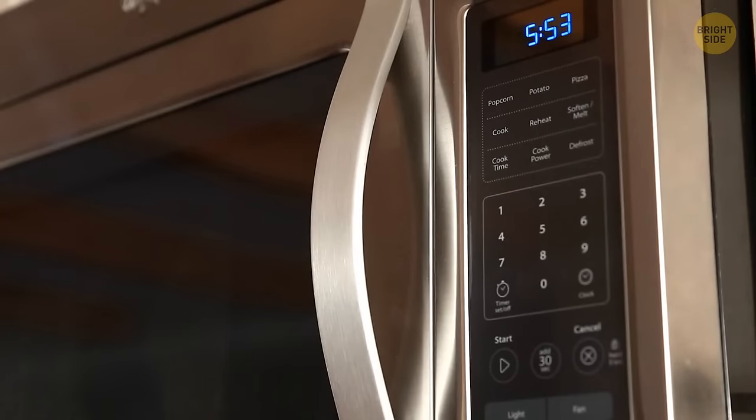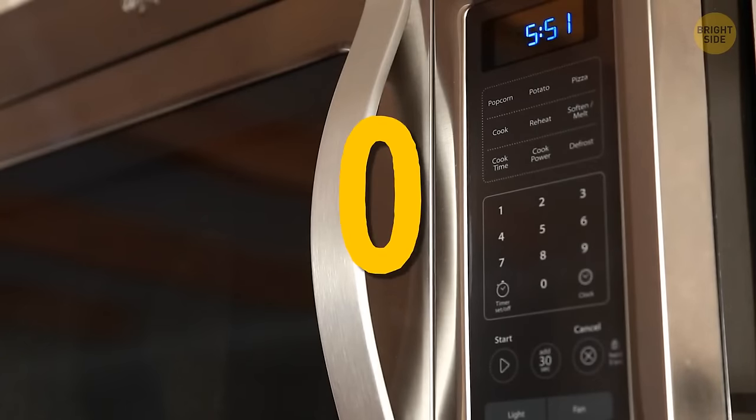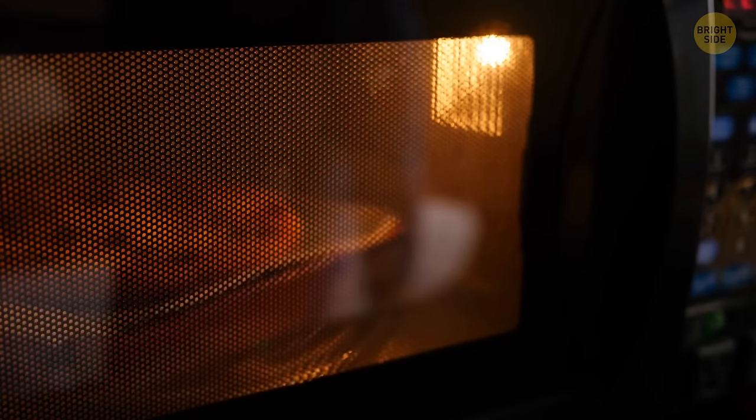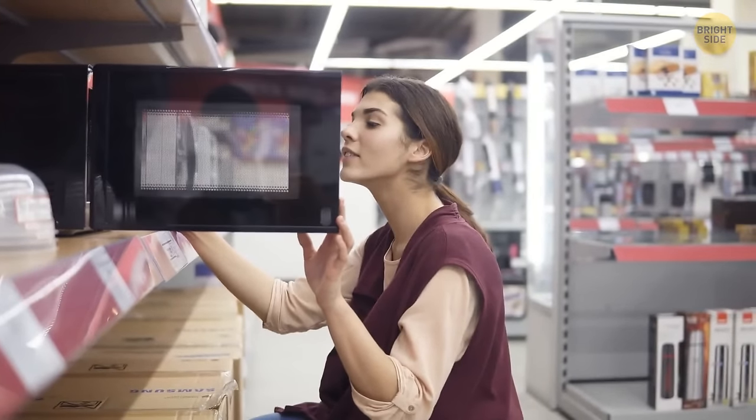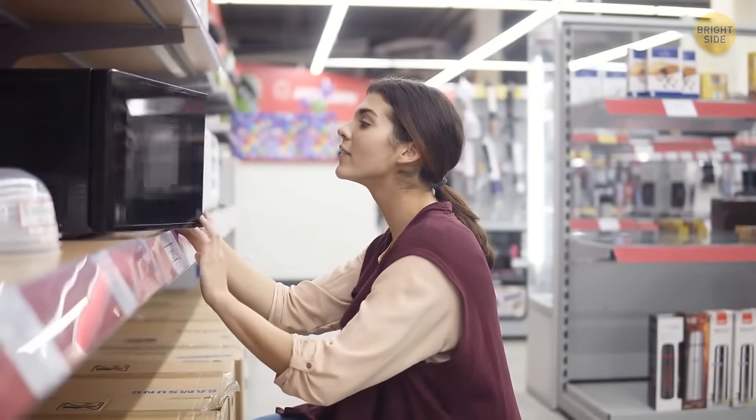Your microwave probably has a silence mode — press 1 or 0 and hold, it might work. There may also be a mute button you've been ignoring. There are no two identical microwaves, so a manual should come in handy.